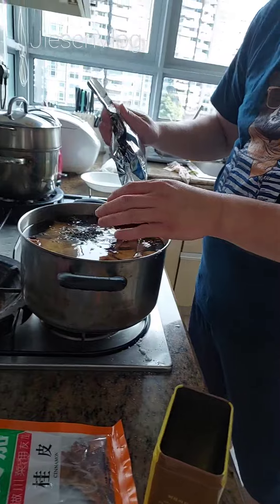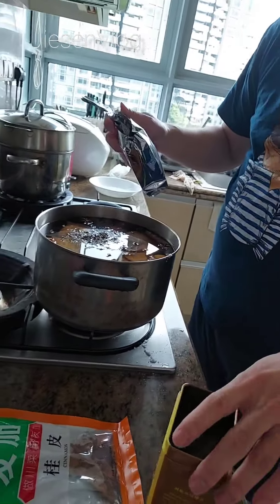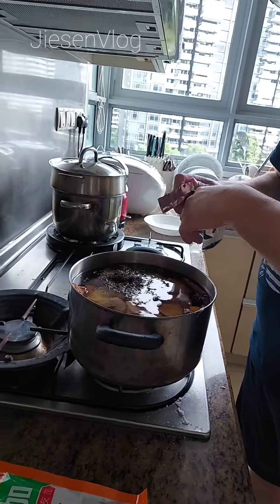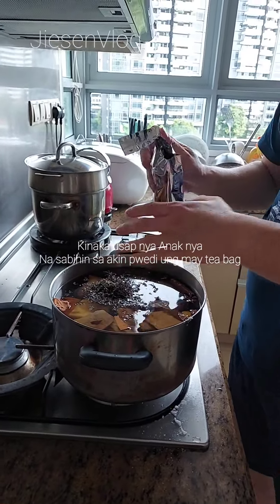You have black tea — I will put it. Black tea. Green tea, black tea. Green tea. Okay. That's right, they have a bag. We will have the bag.